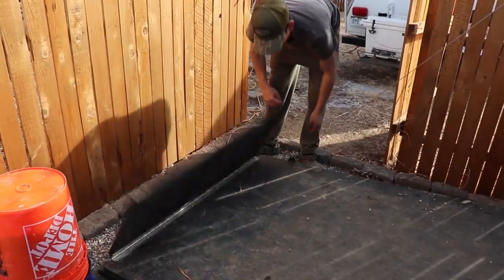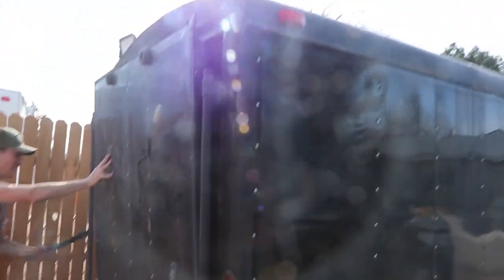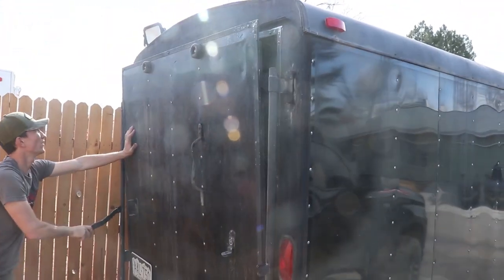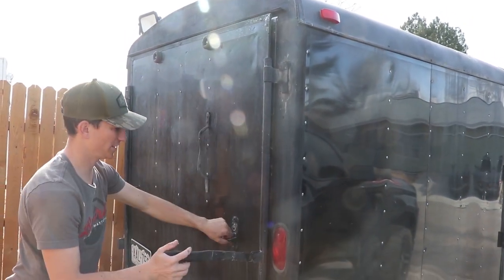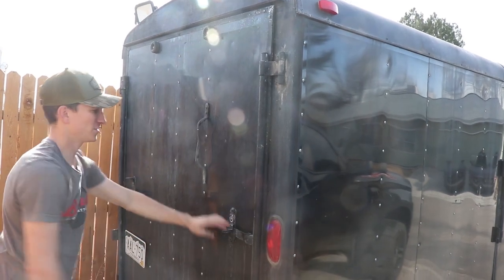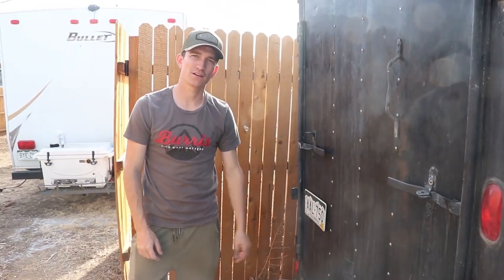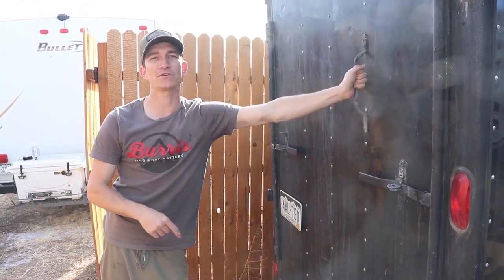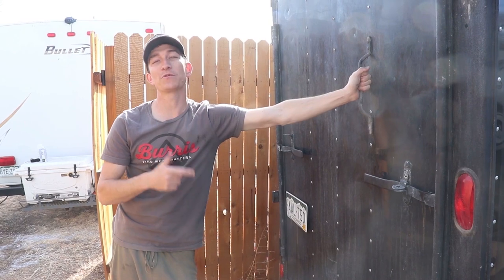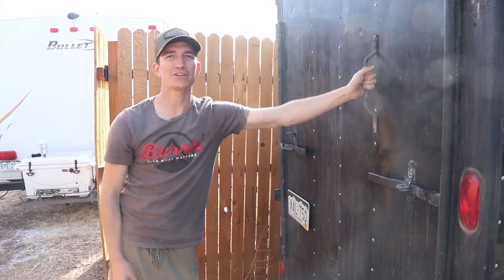And that is how we load this bad boy. Like a glove. Hope you enjoyed this episode of Cribs. Make sure you drop a comment down below — let me know what you thought, what you liked, what you didn't like, what you do different. If you click that subscribe button, click like, and we'll catch you in the next video.